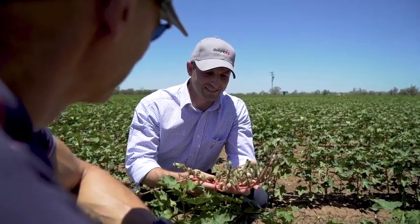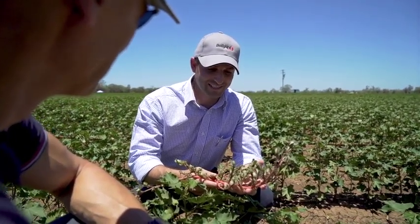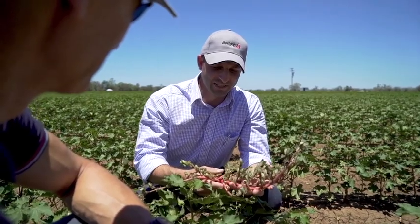My name is Dean Whitten and I'm a regional business manager for Monsanto. Integrated weed management is about controlling weeds over a long period of time in the farming system and also to help with herbicide resistance.